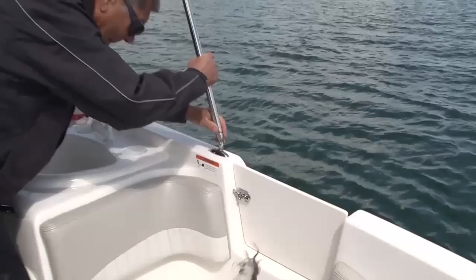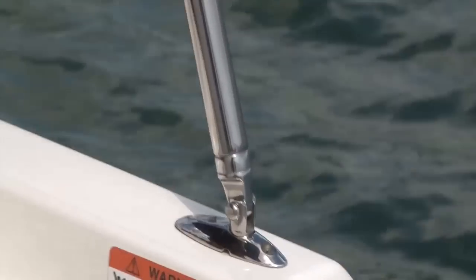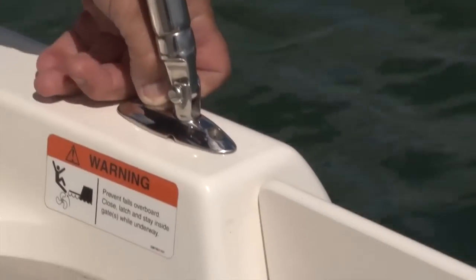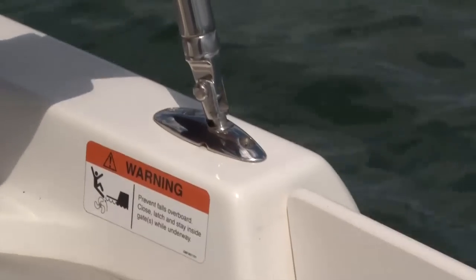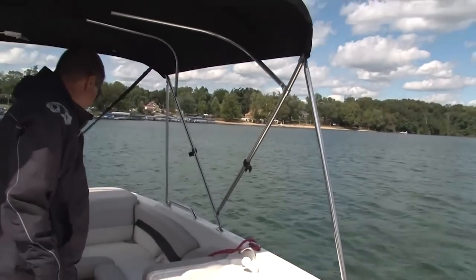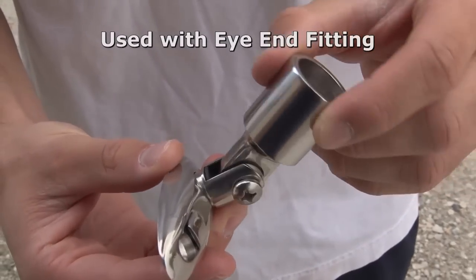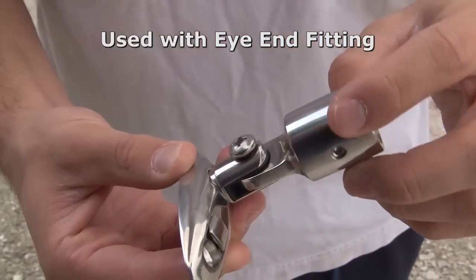The quick-release deck hinge is made from 316 stainless steel. Here that hinge is being snapped into the base. Pull the lever back and the hinge easily comes out from the base. Utilizing these deck hinges, you can erect and collapse your bimini in a matter of seconds. These deck hinges can also be used with the I-ends common on most dodgers and biminis.